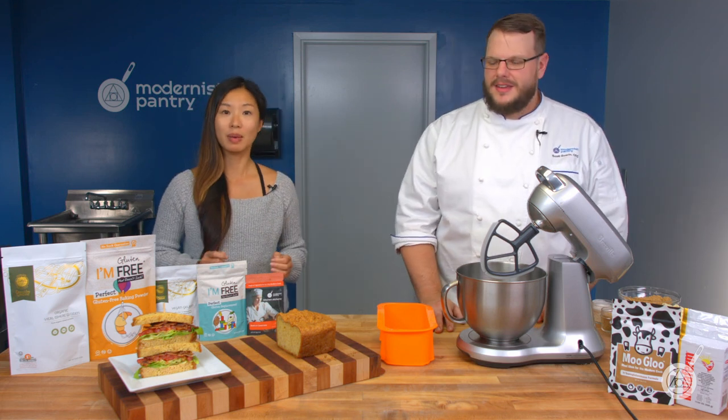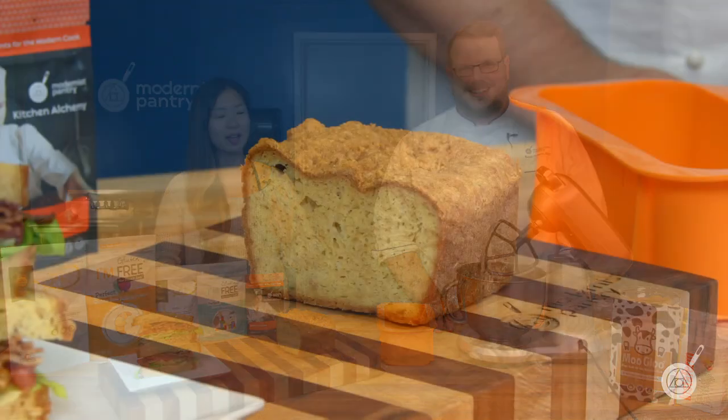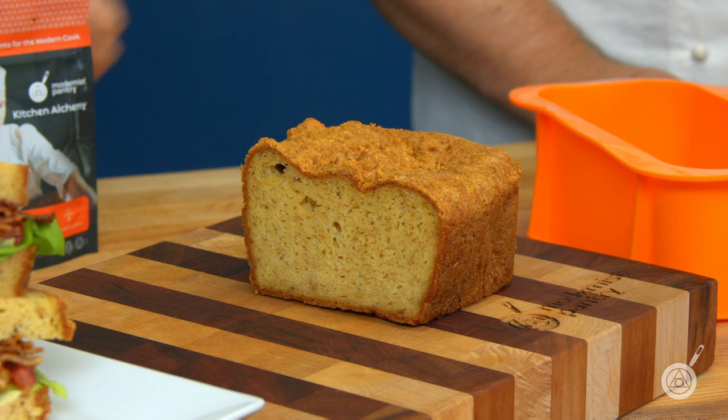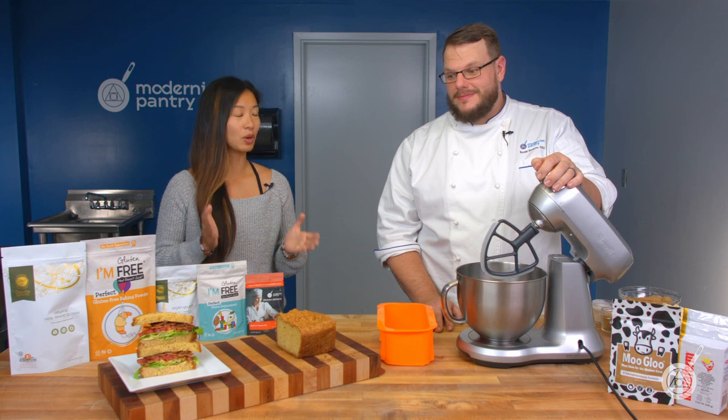Today we're covering one of the most in-demand questions we've received over the past year: how do you make a really good tasting keto bread? We've certainly done our R&D and Scott's had to eat a lot of keto bread to get to this point, but we finally have a recipe we're happy enough with to share. Without further ado, let's talk about what you look for in a good keto bread and what are the key building blocks that go into having something that just doesn't look like a lump of coal.